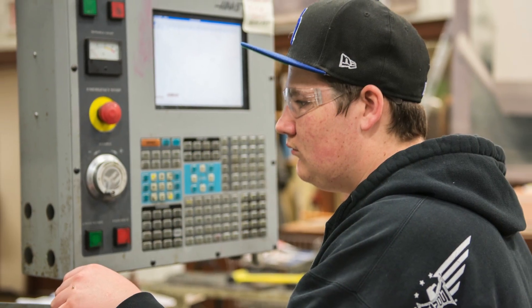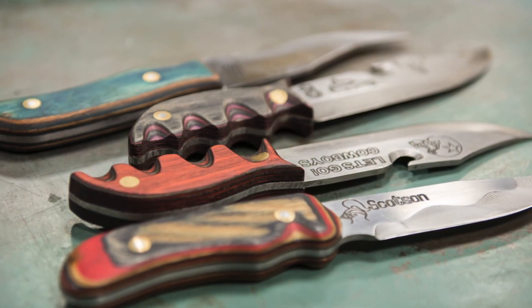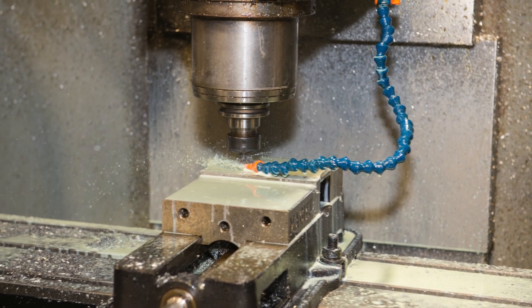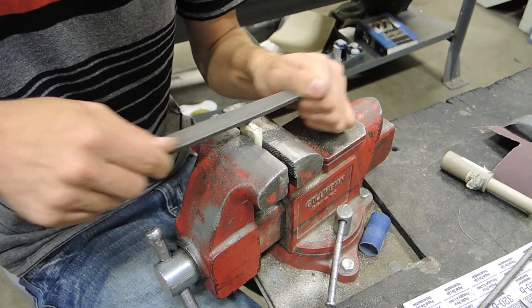In our senior year, students are working toward three major projects during the year, starting in the fall. They custom design a hunting knife — it's fully solid modeled and all the parts are CNC machined. From that, we progress into making their own senior class rings.